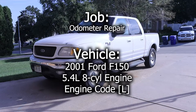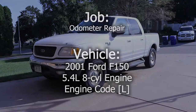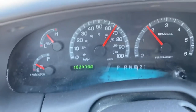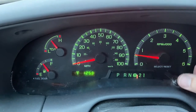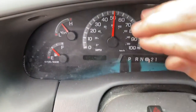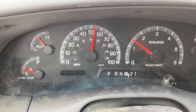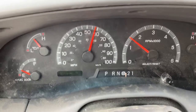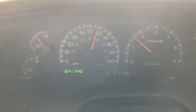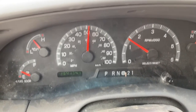In this video we will be repairing the odometer in this 2001 Ford F-150. One of the many known issues with this era of Ford F-150 is the odometer turning on and off and being half lit — we will be correcting this.